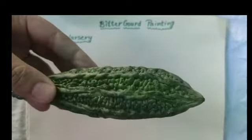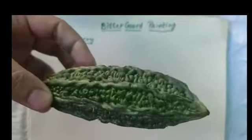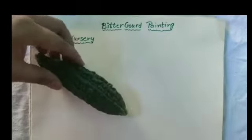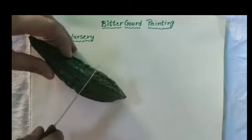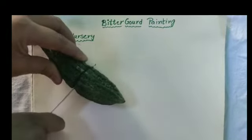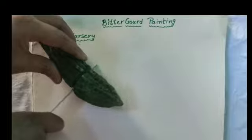What is the color of this Bitter Gourd? Green color. First of all, cut the Bitter Gourd into two pieces with the help of your parents.